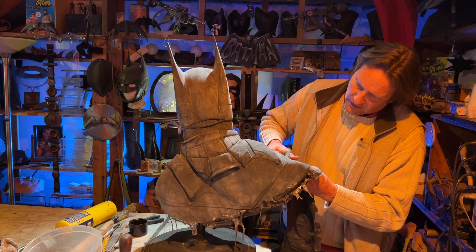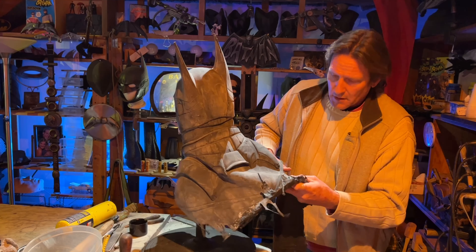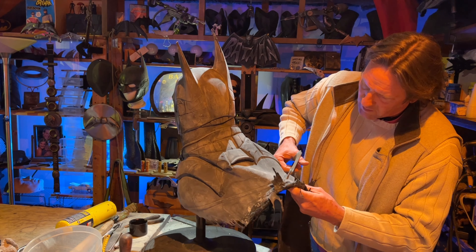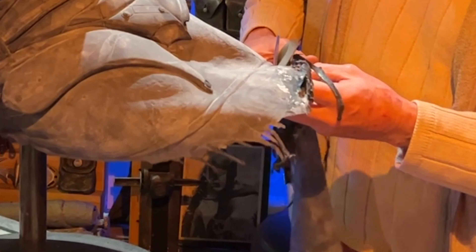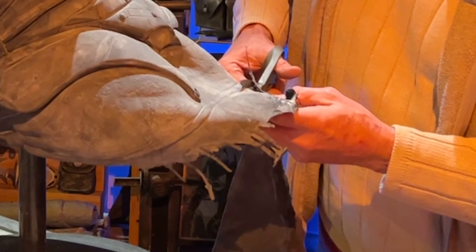Now you might say, well why don't you just redo the mold? Because it takes me a whole day practically to do a mold. And if you only do one a year, it's not worth it. It's easier to fix what's wrong with each one because latex is so workable. So this particular one I don't even know if I'm ever going to redo it — you never know.